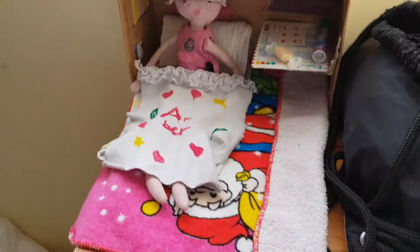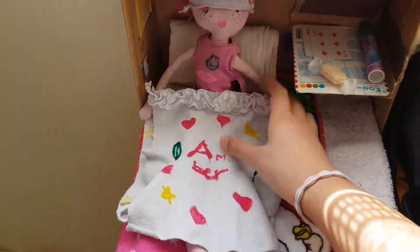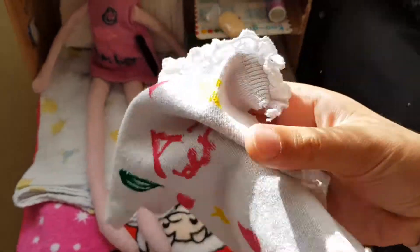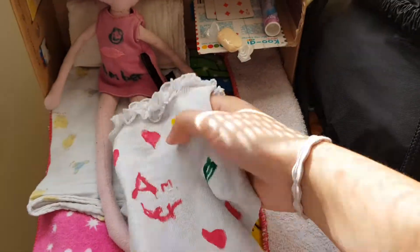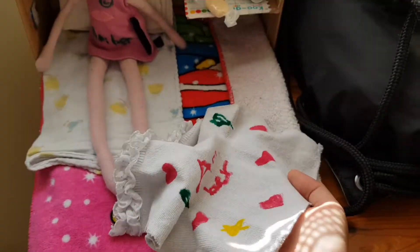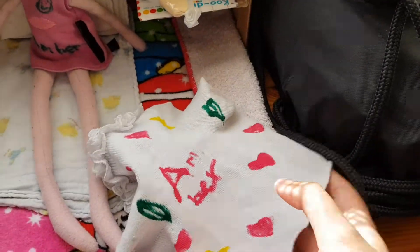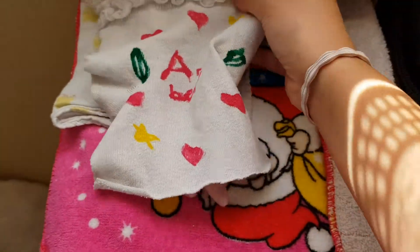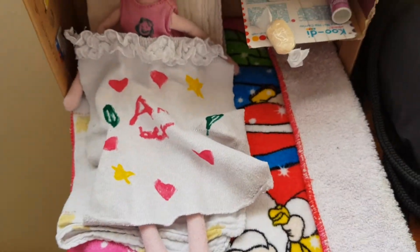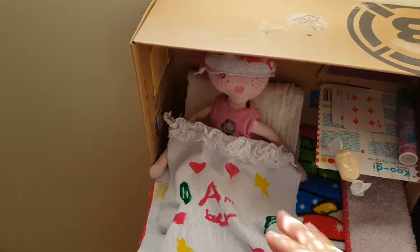First up, this is her blanket. It's just made from my old sock — make sure you give it a good wash first. I used a felt-tip pen to write her name on there and add some patterns.